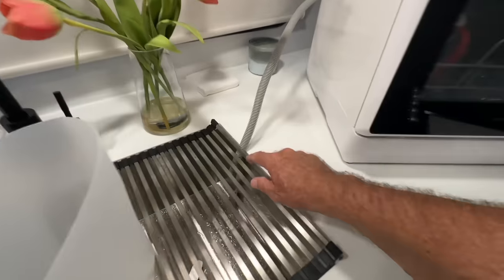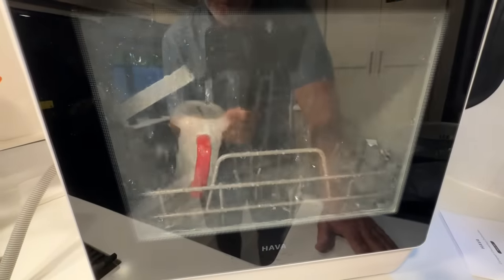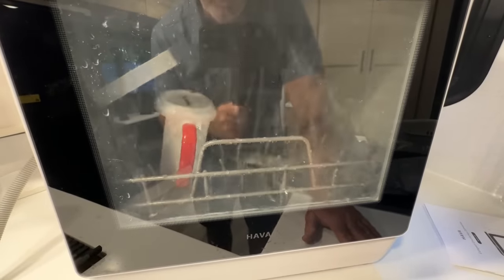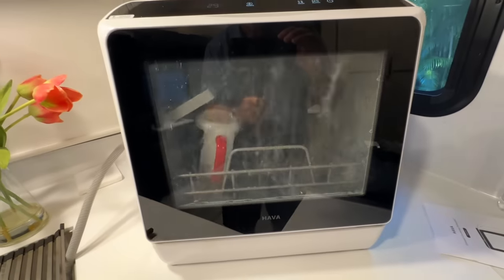You definitely want to make sure you have that drain hose wedged down securely. Look at it go! All right, we're going to come back and see what happens.